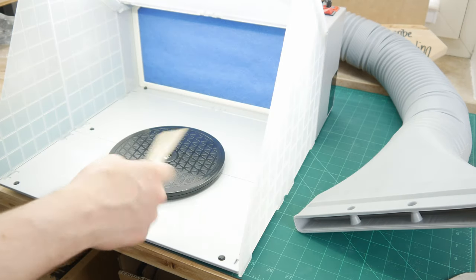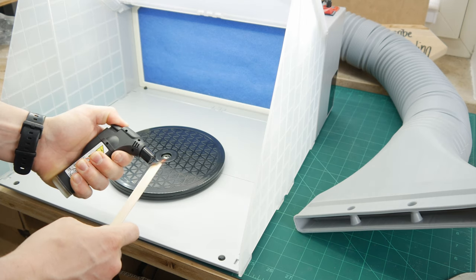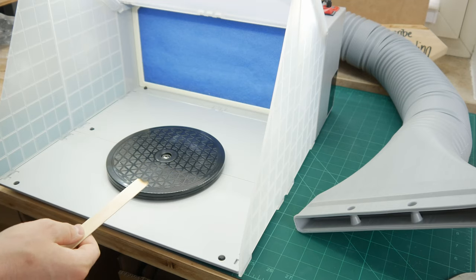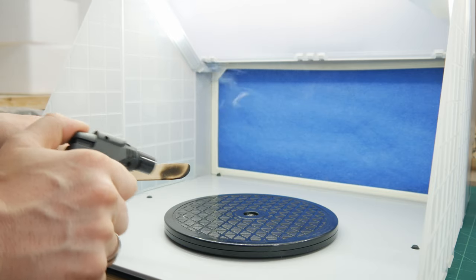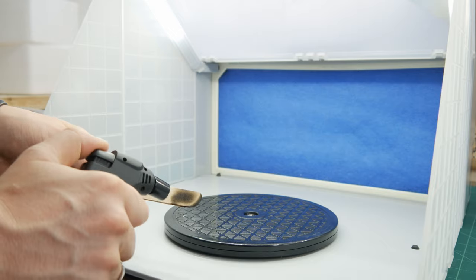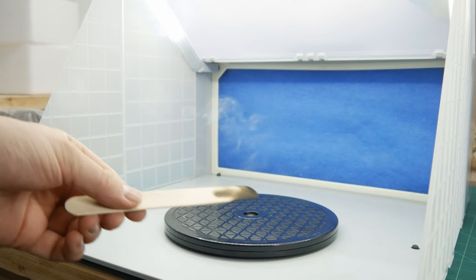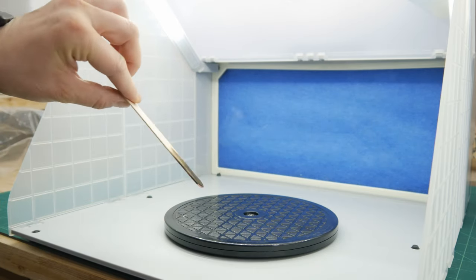Let's take a look at the more interesting part: how good is the suction of this unit? I burned some wood and wanted to see how well it can suck in the smoke. As a first impression, I think it did a really good job — nothing flew away, everything was sucked into the machine. You can see that there are some turbulences, but all in all everything has been sucked in.